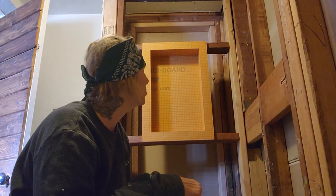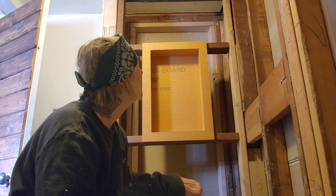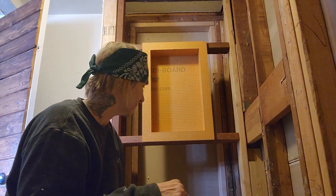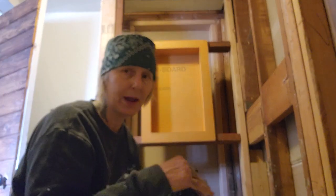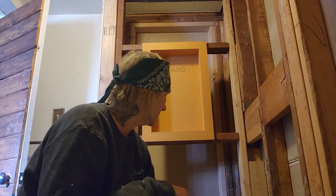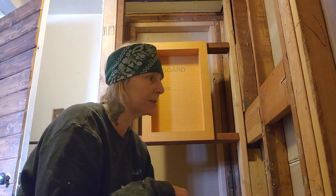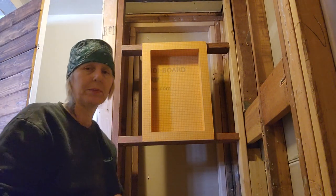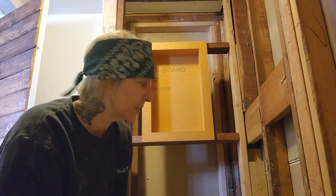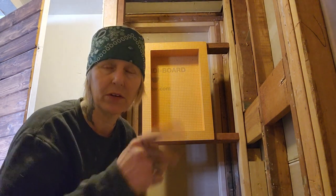I'll see you again in my next updated video. You'll see that I've chosen to rabbet the bottom of my foam board, and that's going to be perfectly fine because these studs are pretty dang straight. I'm really happy with that — I got lucky and I don't have to fur them out. If you have any questions or comments, let me know and I'll see you in the next video — peace out!